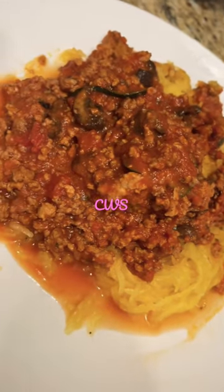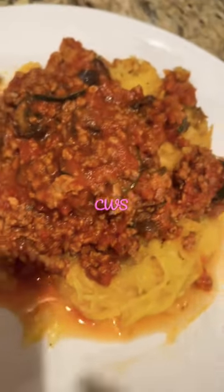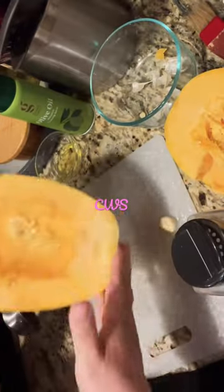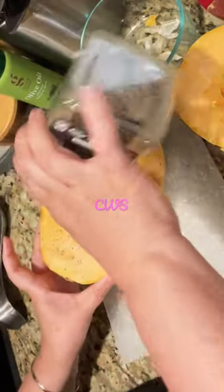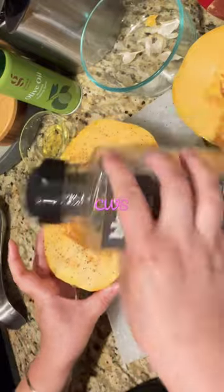Today we're making spaghetti squash. So take a squash and cut it in half. I saved half of it for later and put it in a little Ziploc to refrigerate. If you eat it within a week, it should be good.